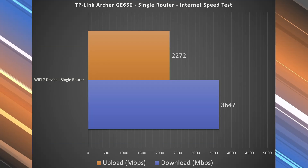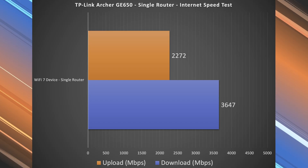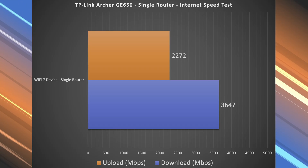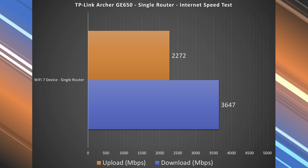Now, the Wi-Fi devices are a different story. As I mentioned earlier, the iPhone is not as fast. So I tested with the OnePlus 13 and the Galaxy S25 Ultra. Internet speed test down was basically 3.65, and up was around 2.2 to 2.3. So very good speeds overall.